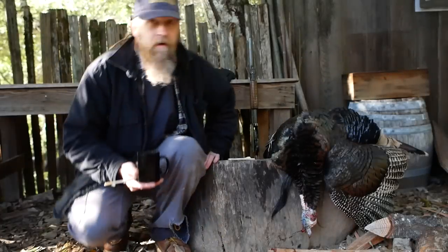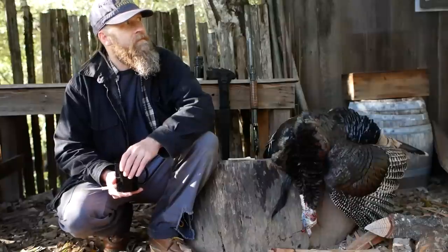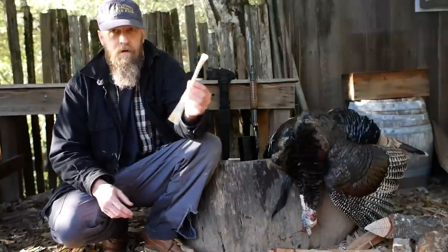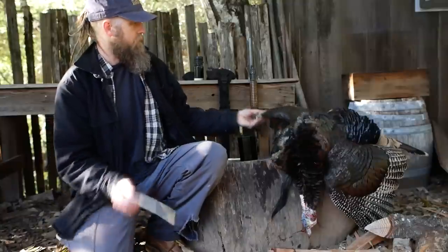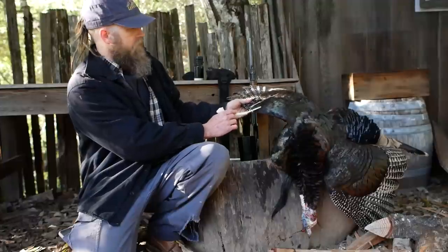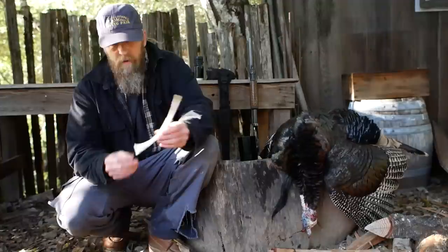Do you hear that? Do you hear that turkey up the hill right there? I just wanted to show you guys this turkey wing bone call. These are made from two of the wing bones - not the very tip part, the really pointy part of a bird wing, but the other two joints. You use the bones in those two joints. They work real well.